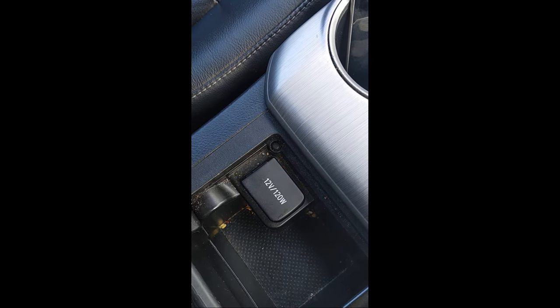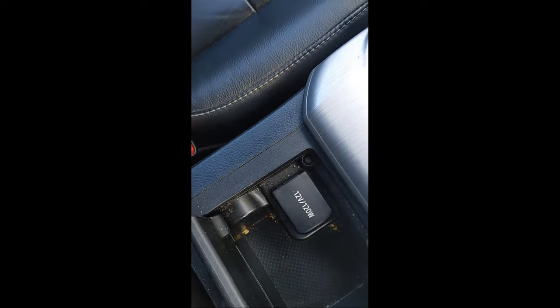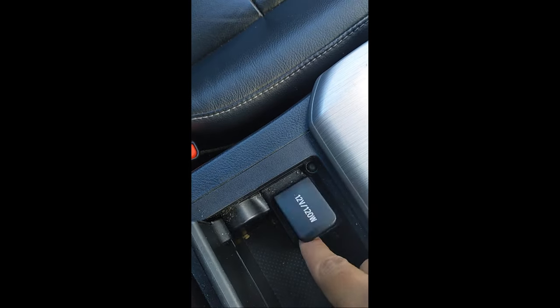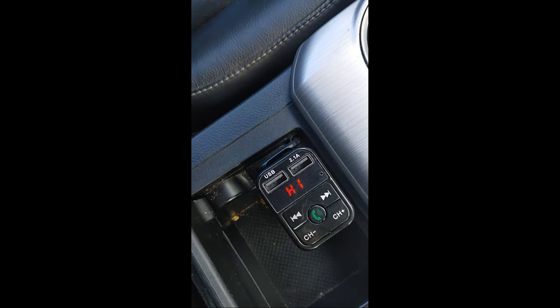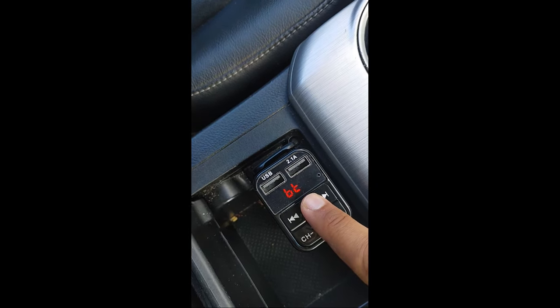We are in my car, and you can see I've got this FM transmitter. Make sure you plug in this cigarette lighter charger — you can see the lights, that means it's working.